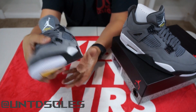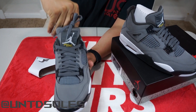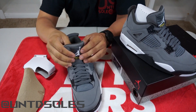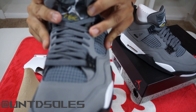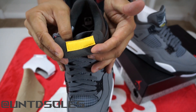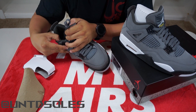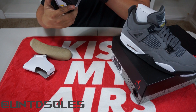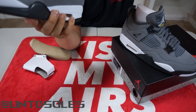For laces you just get flat Cool Gray laces, and a cardboard shoe tree. On the back of the tongue you're getting a yellow tag that says 'Air Jordan' — actually it says 'Jordan' in yellow. Production dates on this shoe are 3/2019 to 6/5/19.